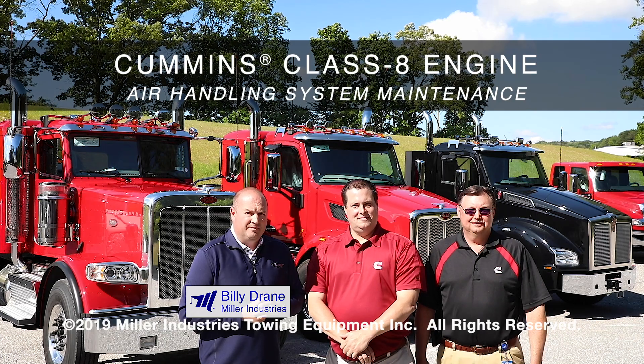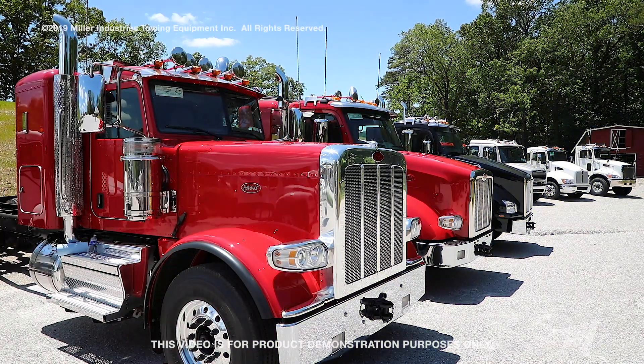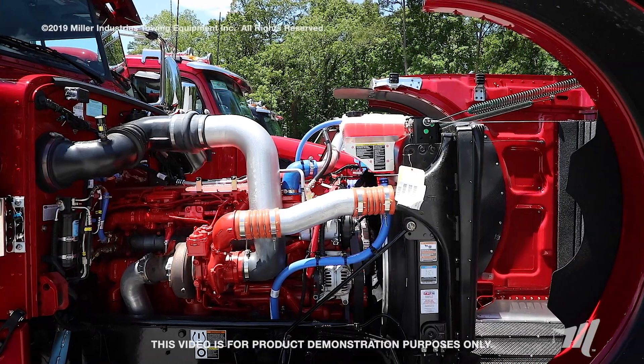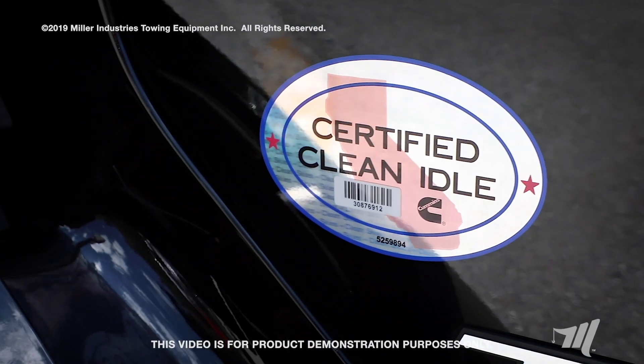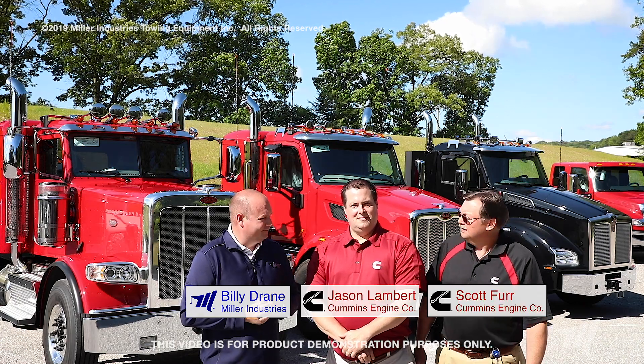Hey, I'm Billy Drain for Miller Industries. Today we're joined by Cummins Engine Company to talk about the class 8 chassis and the air handling systems, and the preventative maintenance things you can do to keep those vehicles running on the road. We have with us today Jason Lambert and Scott Furr.